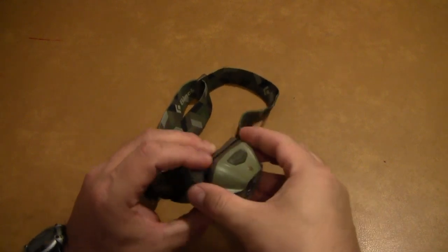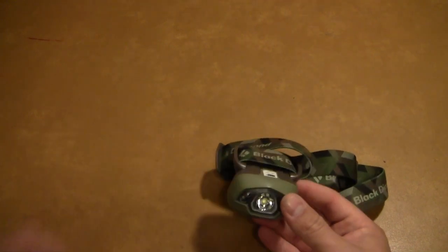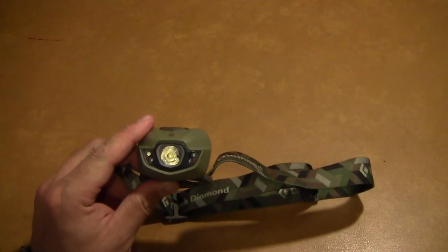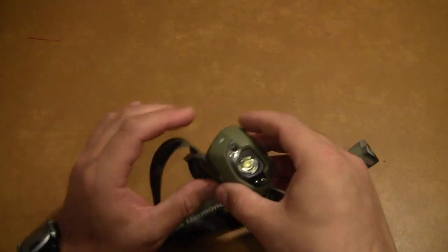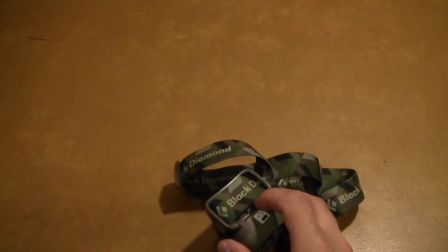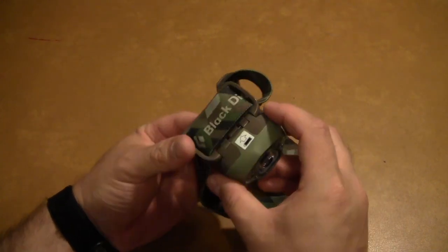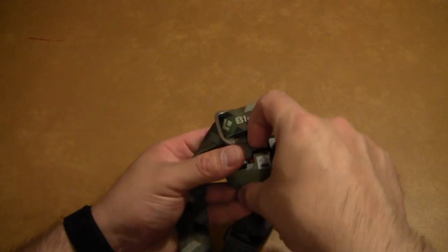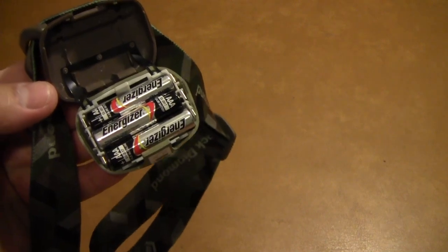How about weight? That's usually a pretty important factor, especially for headlamps. The manual lists this at 90 grams total weight, which is right around three ounces — actually not that bad. That includes the batteries. Without the batteries it's 54 grams, and the batteries are 36 grams, so that totals 90. To get to the batteries, you just grab your fingernail in there and pop it open, and there you've got your three AAAs.